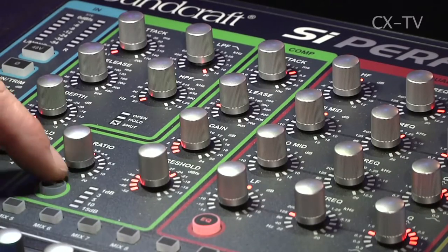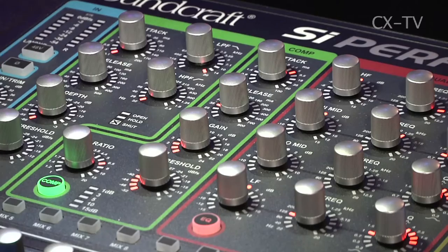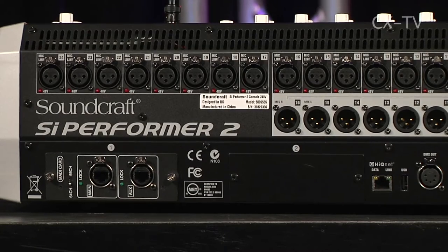The compressors are good. I'd like a side chain on there, which it doesn't have, but for the size of console and the market it sits in, that's a sacrifice I'd be willing to make for the money. There are two expansion slots into which you can fit various MADI cards and other expansion cards.